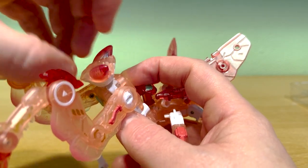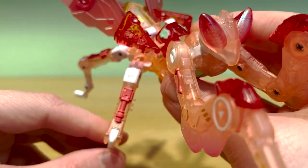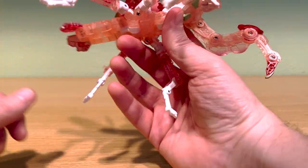Moving on to articulation — it's got a lot of head movement and can turn sideways and up and down. The limbs have a lot of mobility with articulation on three joints and they can rotate outward on a ball socket. It also has a rotating waist, so as far as 5-2 Toys' more recent figures go, this is one I think they hit a home run with.